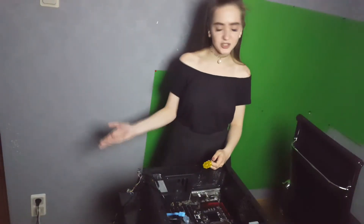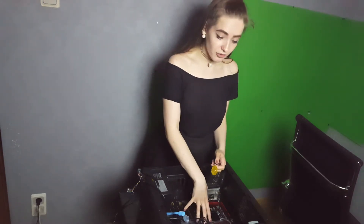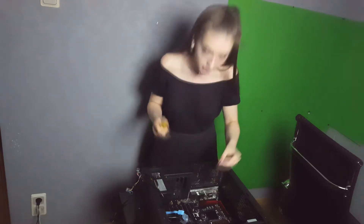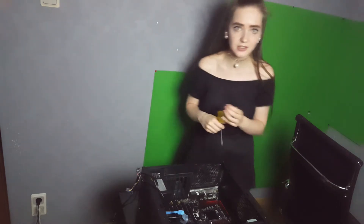Hi guys again. So my camera died and I am recording on the camera from my phone — sorry about that. So yeah, the motherboard is inside of my PC right now. What we need to do is fix it — take the screws and fix it. I won't show you all the screws because it will be really long. I will show you only one.